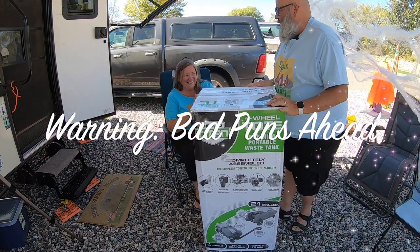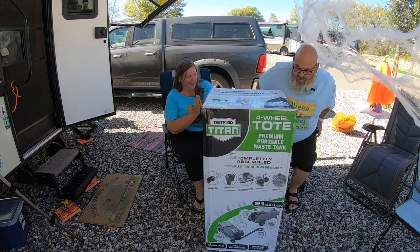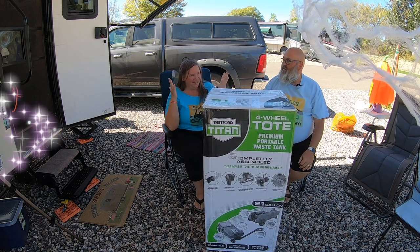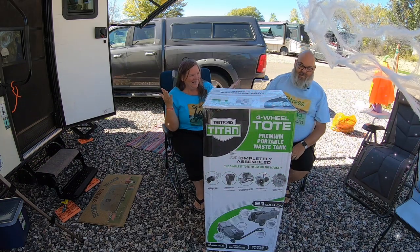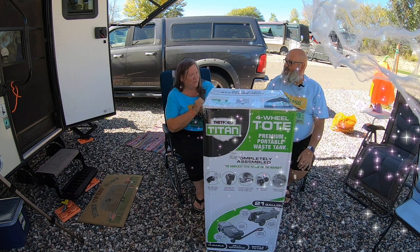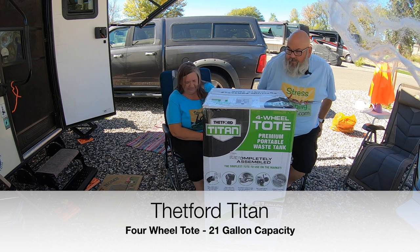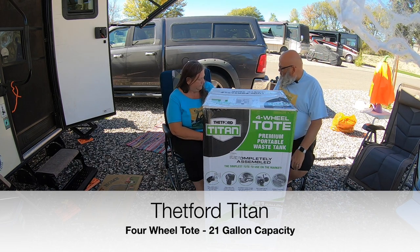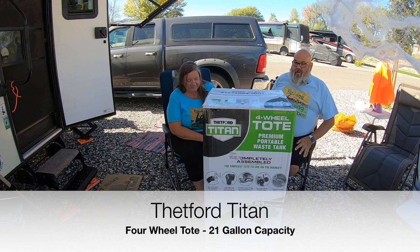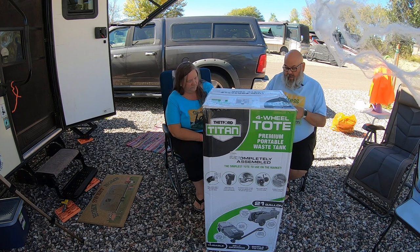Yay! It is a Bedford Titan four-wheel tote. I am flushed with excitement. I'm sure you're going to be very thankful for this. So let's open it and see what we see. I know Bedford makes a lot of products for RV potties, and this is brand new from them, so let's see how they did.